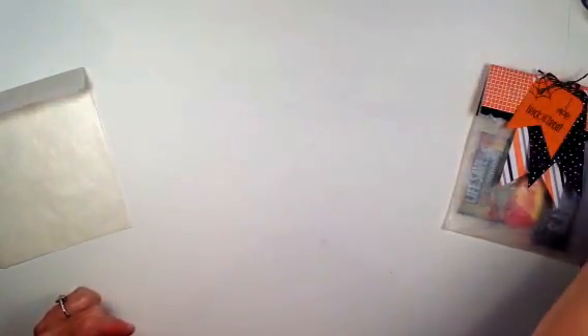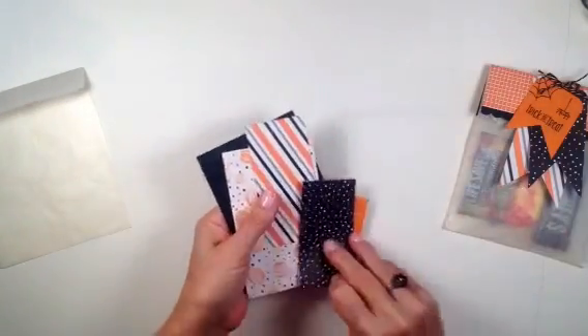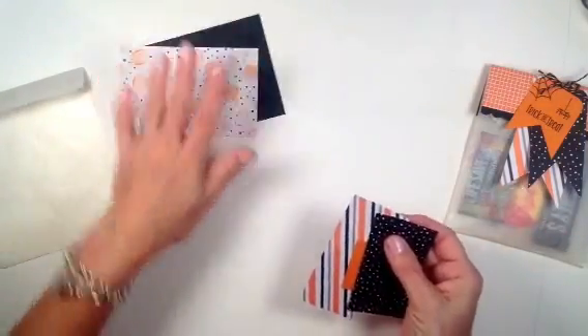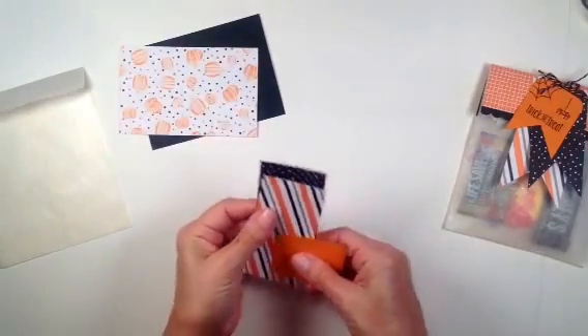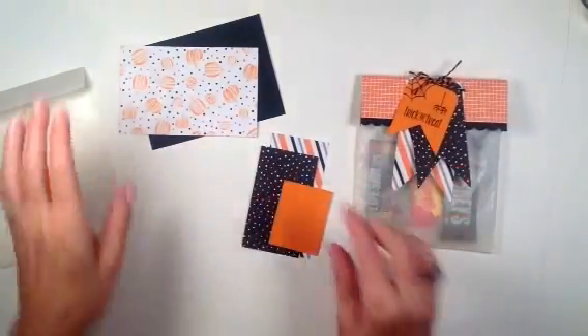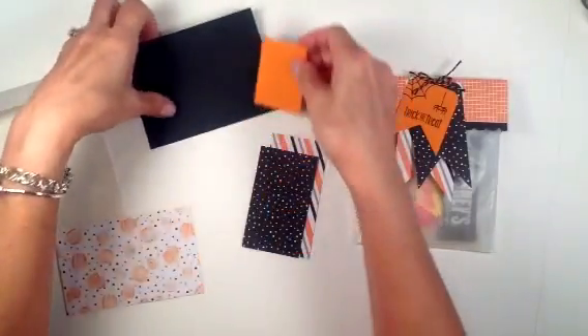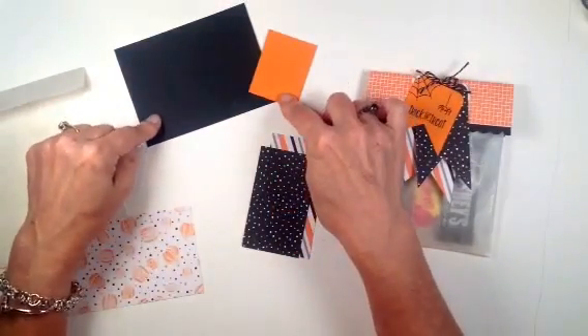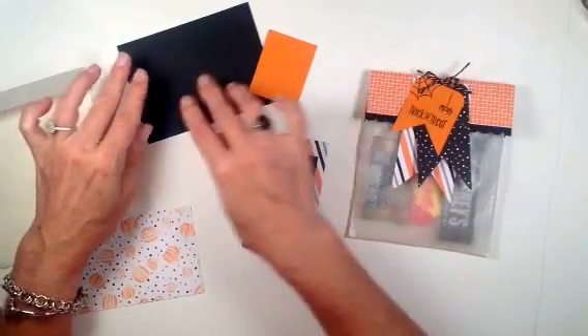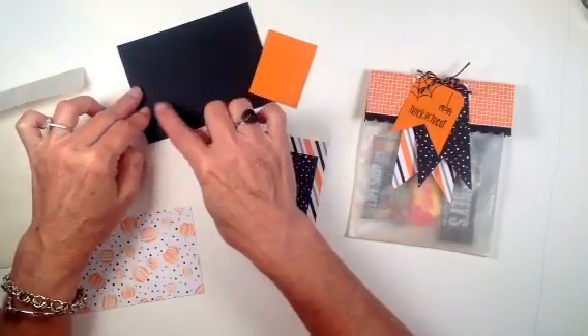The next thing we're going to do is bring in all the pieces of paper we need for this project. These two pieces are for the topper, and these three pieces are going to be for the tags. The two topper pieces are from the Halloween Night cardstock pack: Basic Black and Pumpkin Pie.